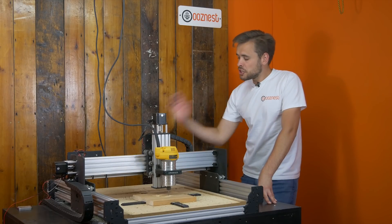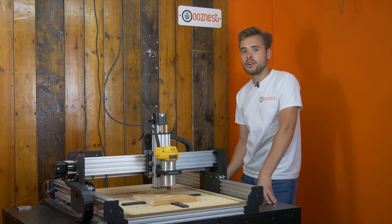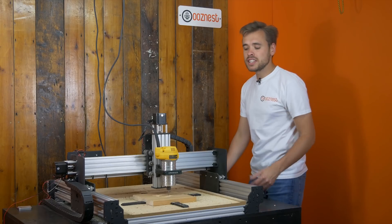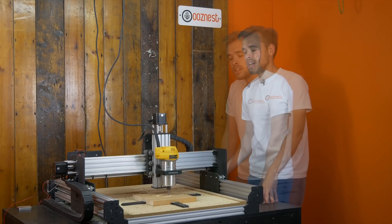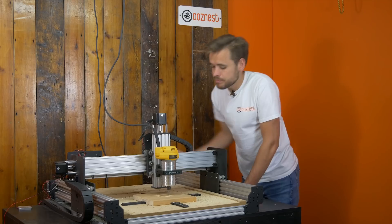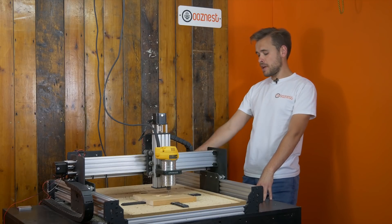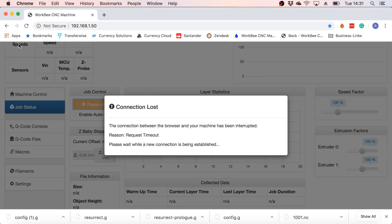So what I did there was simulate an unplanned power outage by flicking the switch on the socket. As you can see, the machine stopped exactly where it was. Obviously because it was an unplanned power outage, what I want to do now is turn the Duet power back on so the machine powers back on, and I'll wait till it connects again — I'm just going to refresh the page.